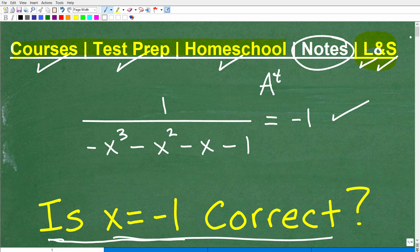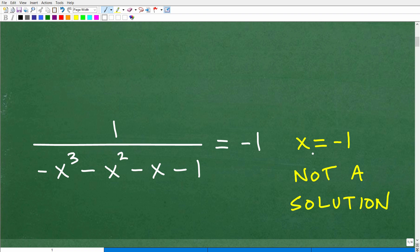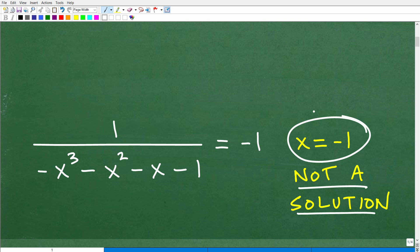So let's go ahead and take a look at the answer. Is x equals negative 1 a correct solution to this equation? x equals negative 1 is not a solution. Let's suppose someone did this problem and said, okay, my answer is x equals negative 1. You have two ways you can check this answer.